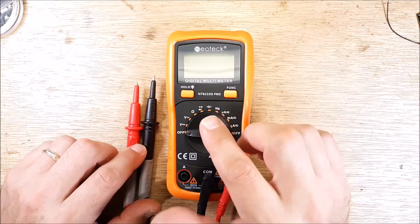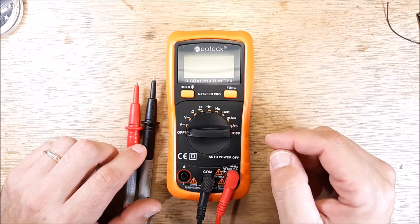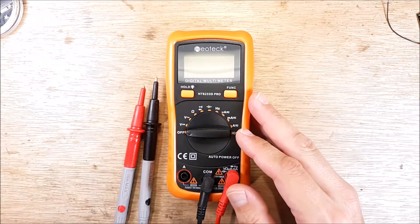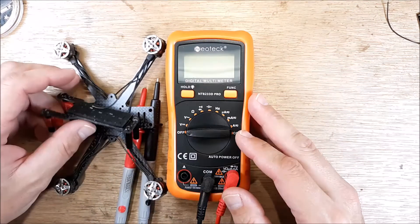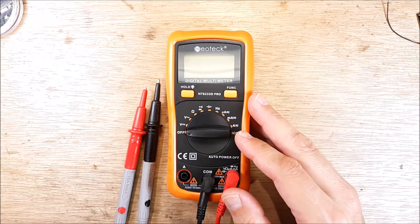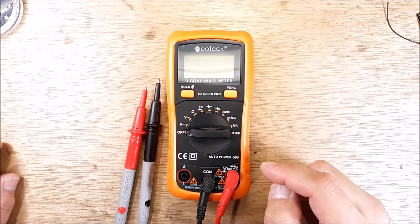Hey, welcome back to my channel. I've got a quick tip here. We're going to do a continuity check on a multimeter. If you don't have a multimeter and you're building quadcopters and you're putting stuff together and you're tinkering around, get rid of the smoke stopper. Get a multimeter.